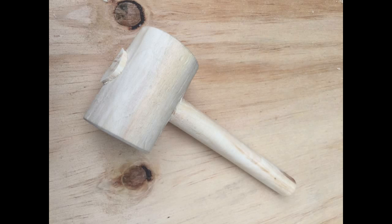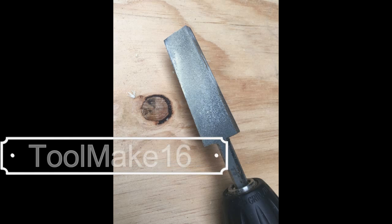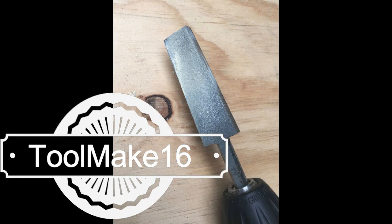I was going to make a mallet, but to make a mallet you need to make a tapered hole. And that's a hassle. So I need a tool to make a tapered hole — a tapered reamer. And that will be my entry for the ToolMake 2016 contest.